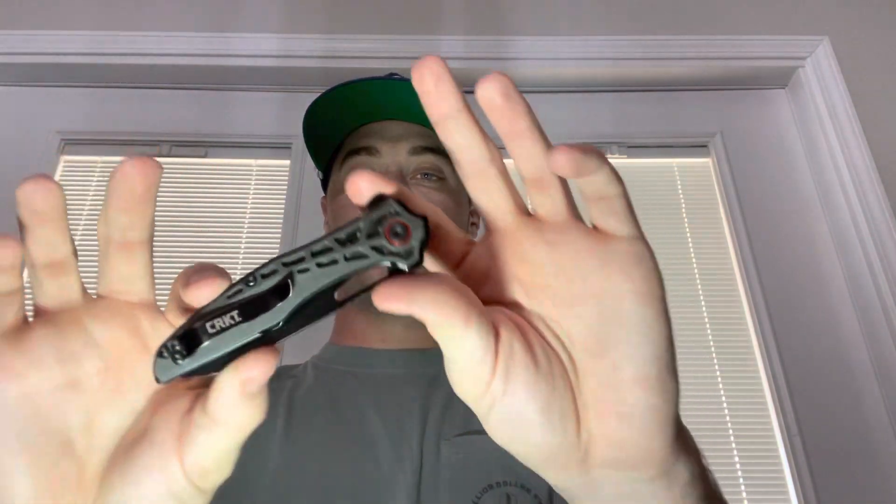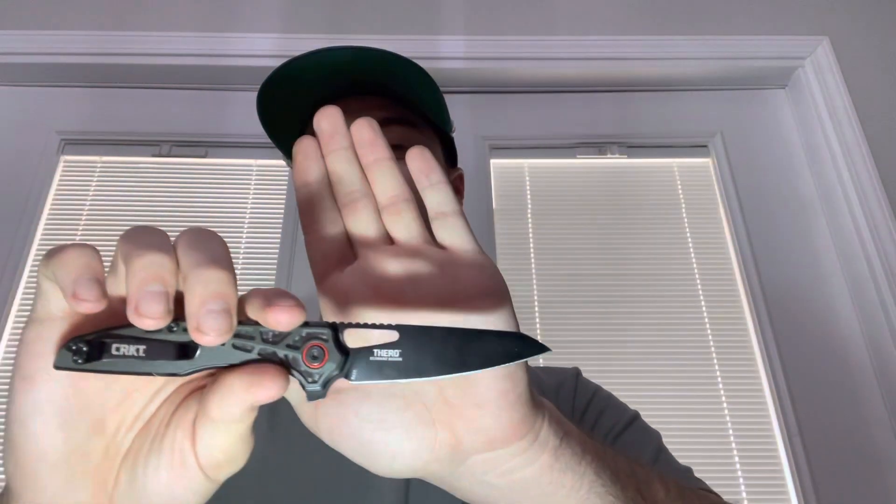Now getting to some of the knives I really enjoy — CRKT. I like the price point because I'm in college and on a budget for most things I do. This is the CRKT Thero. I really enjoy this knife. Good hand feel, you get a full forefinger grip, and it's got good jimping on the back right there. Good little knife — I really enjoy that one.